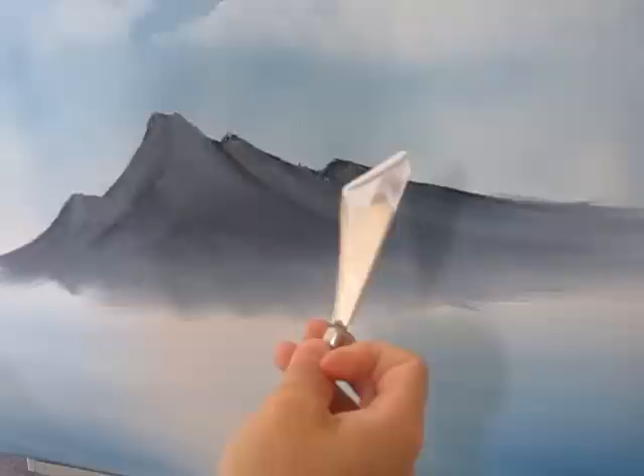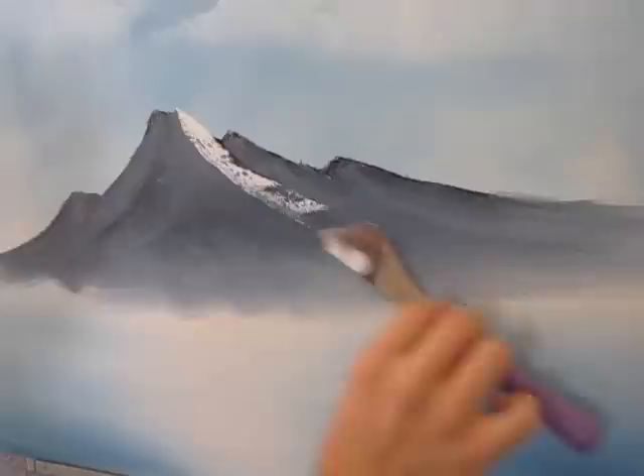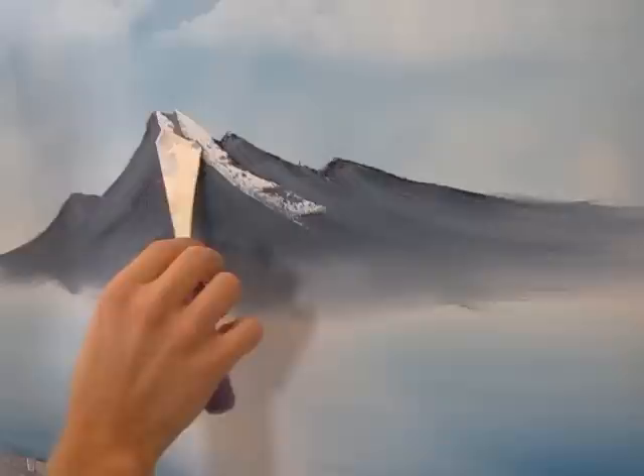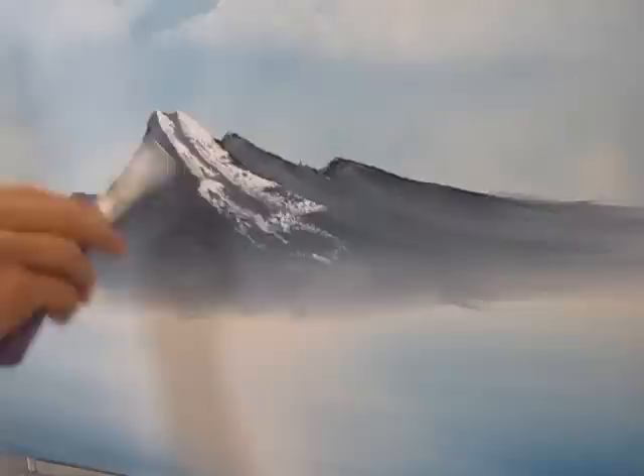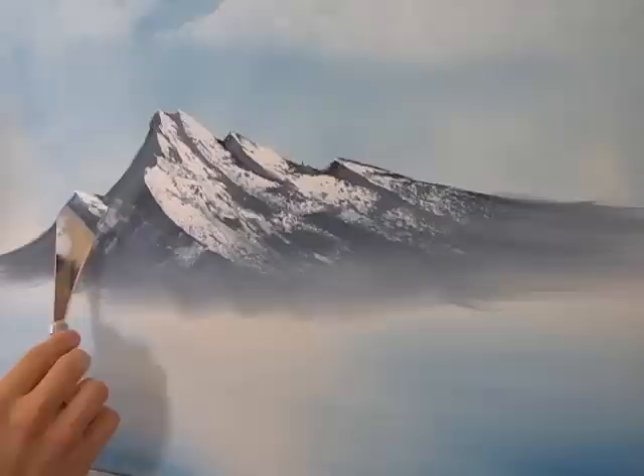Now with your knife, pull your white out completely flat, cut across and you'll get a little roll of paint. Using that roll of paint, we'll come up here and just begin highlighting the mountain. Let the snow break as it comes down the mountain. I'm applying almost no pressure to the knife — that's what makes that snow have those little holes in it, and that's what we're looking for.